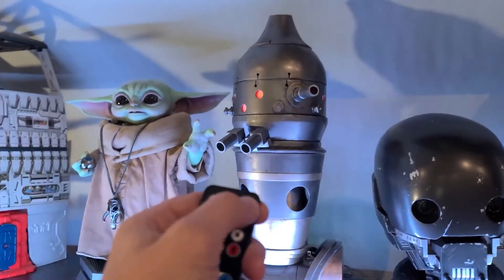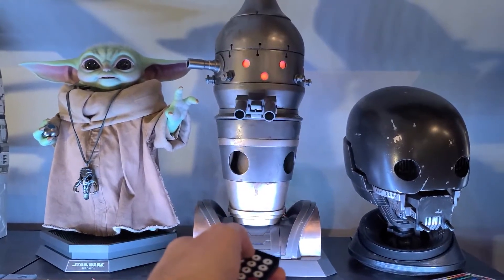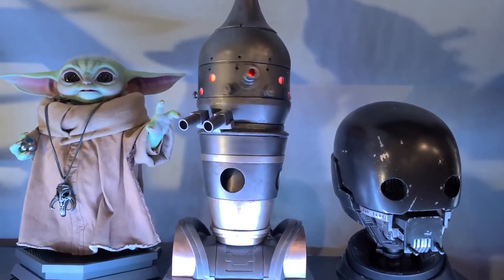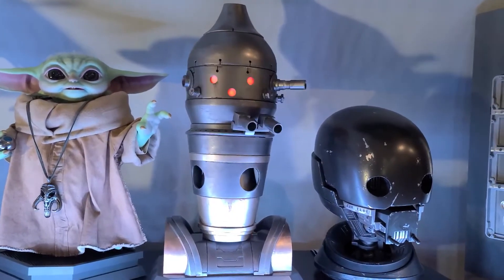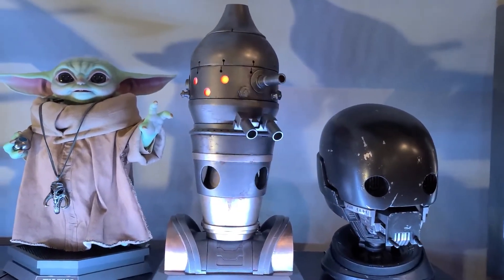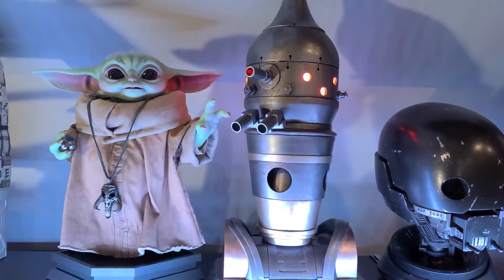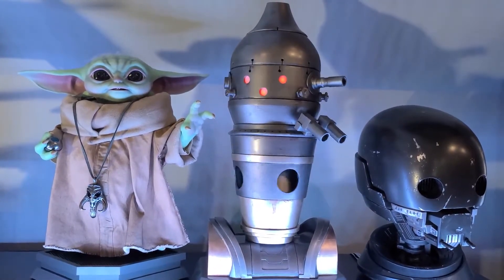I can press one through four to trigger emotes on him. Pressing one plays: 'I am IG-11. I am a Nurse Droid. I was correct.' Pressing two plays: 'I am no longer a hunter. I am this child's Nurse Droid. If you can be a good child, I will have no choice but to kill you. That was a joke — it is meant to put you at ease.'